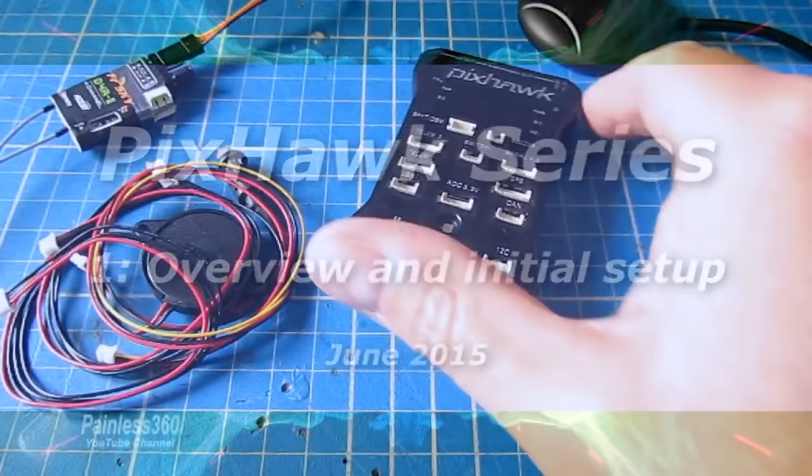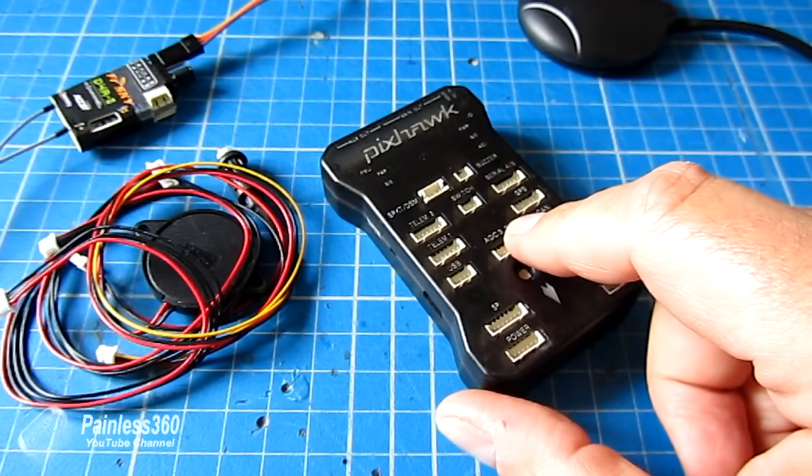Welcome to the first in our new Pixhawk series. In this series we're going to set up the Pixhawk and configure it in a similar way as we've done with other flight controllers, particularly the APM.